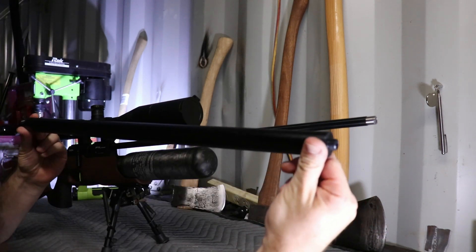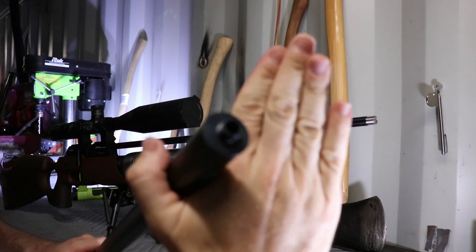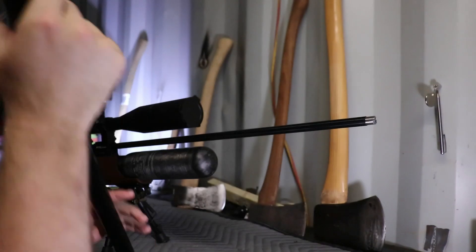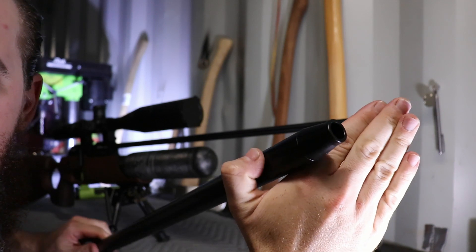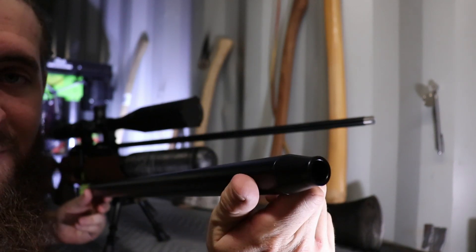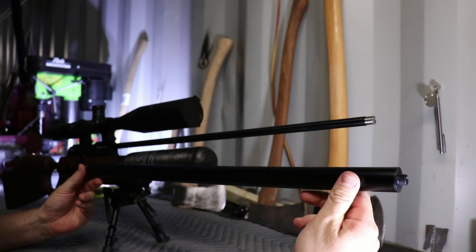This is not vented at this end here. No holes in the back end of it — not vented at all. This is just an empty alloy tube. This is basically there, I suppose, for looks.